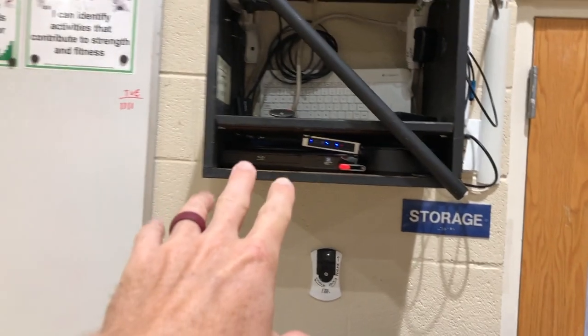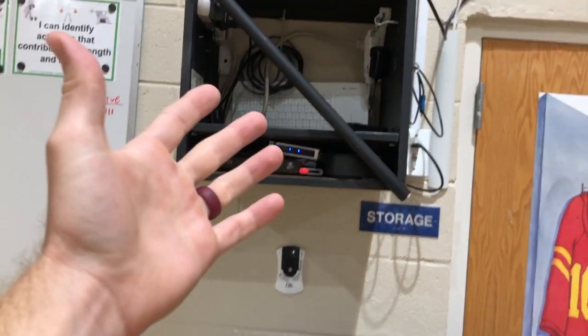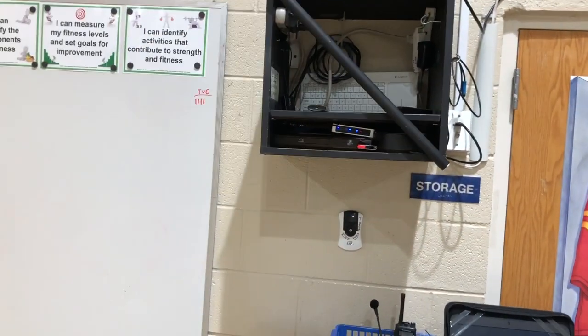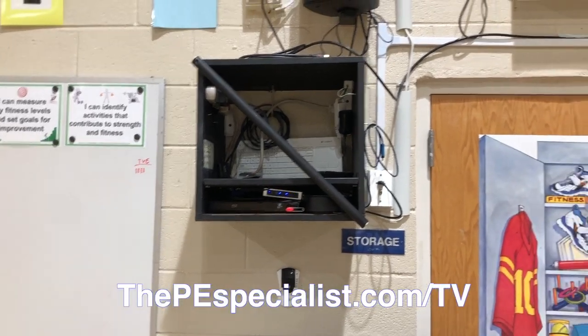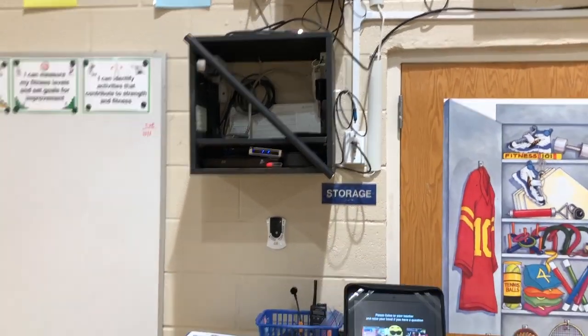It's the only downside — it's harder to access everything. I've got an HDMI cord here that comes out, a DVD player, an HDMI switch so I can plug in an iPad, a wireless keyboard, and an Apple TV. All the links for everything I have will be on the blog post.